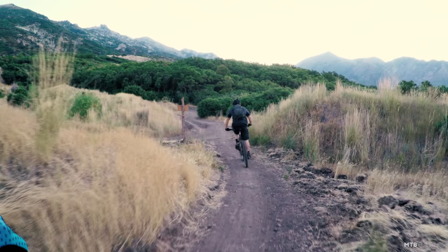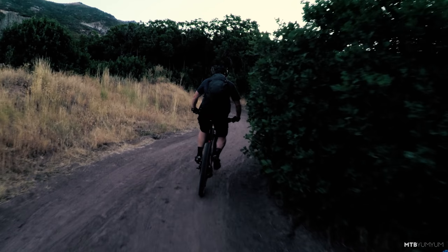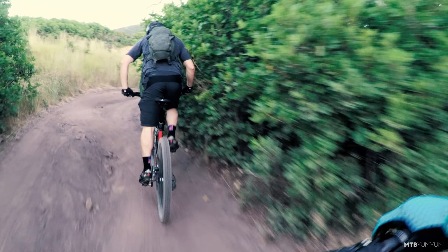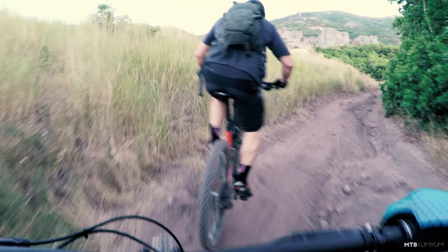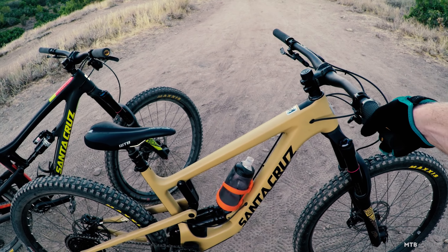My name is Jason and we do mountain bike reviews. We're really going to start doing more of these head-to-head videos — taking an old generation and comparing it to a new generation bike, or even across manufacturers. Like grabbing a Hightower from Santa Cruz and a Switchblade from Pivot for a head-to-head. Hope you guys enjoy this one.